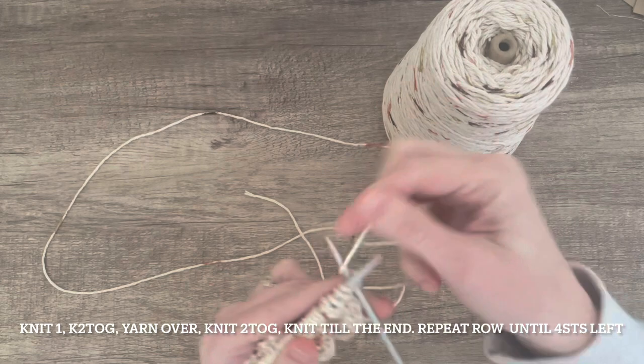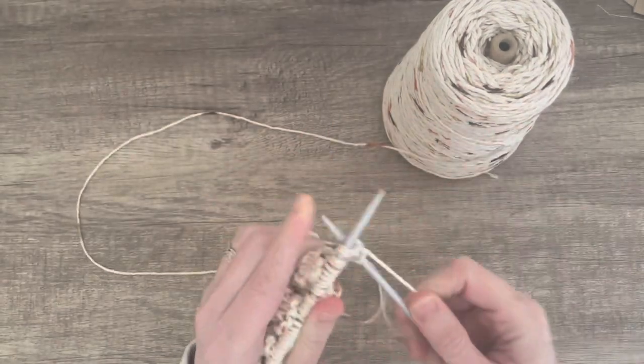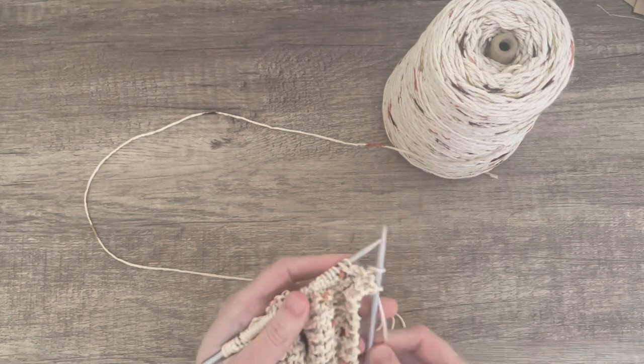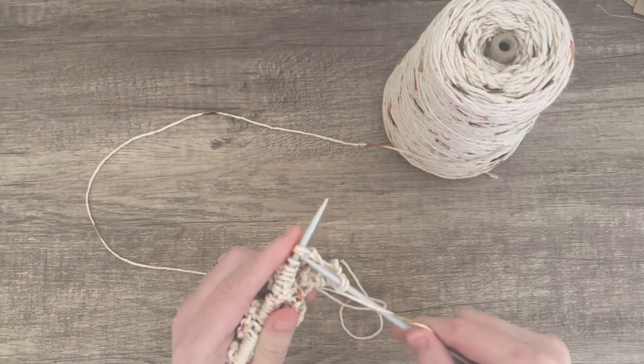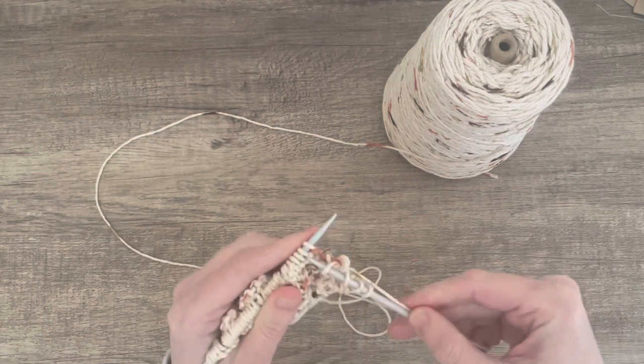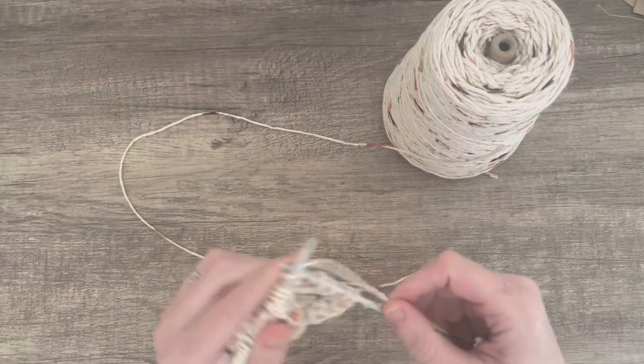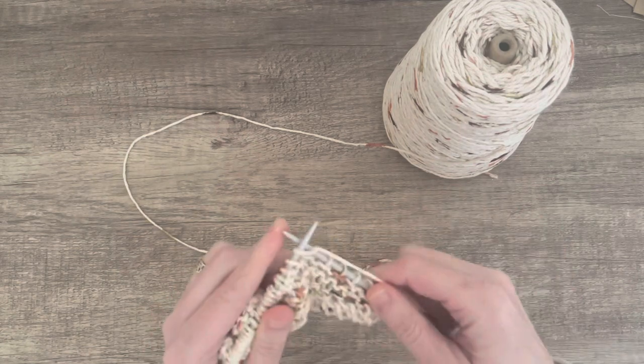So you are going to knit one, knit two together, yarn over, knit two together, and then knit to the end of the row. You need to keep repeating this row until you have got four stitches left.